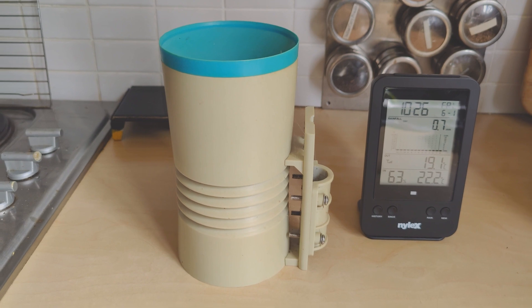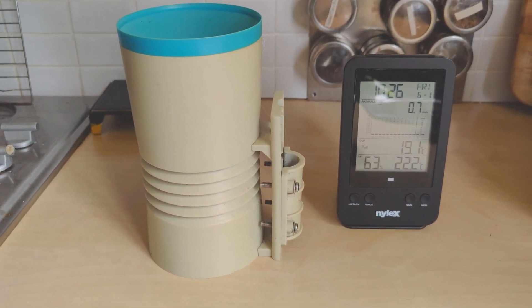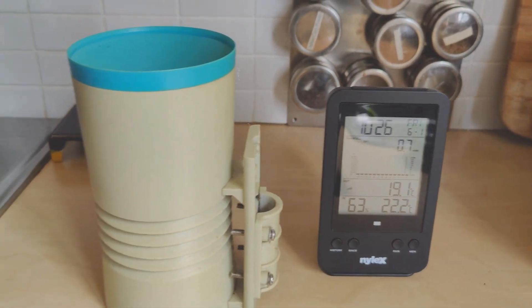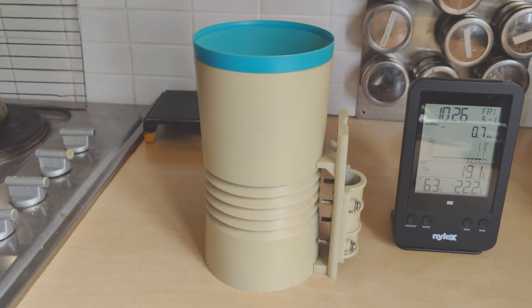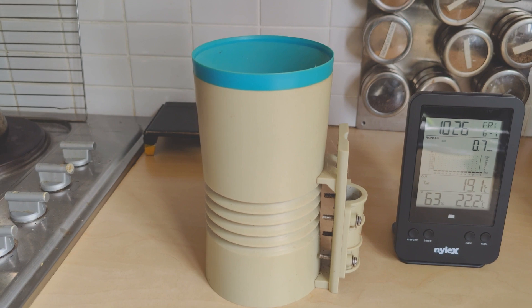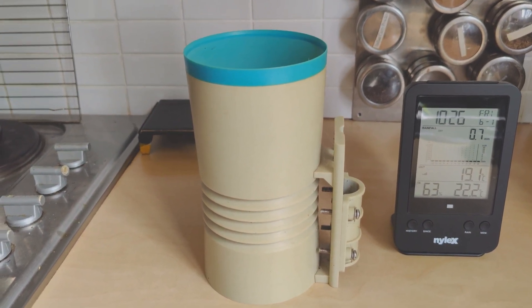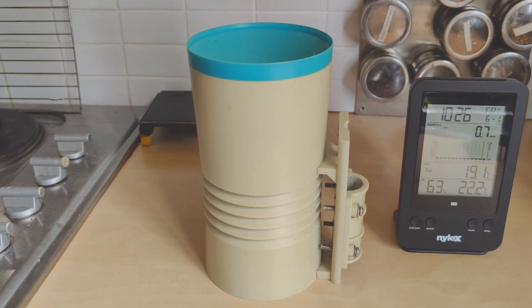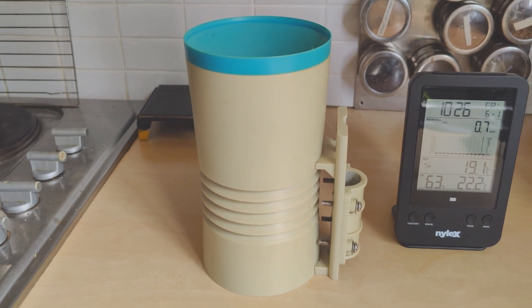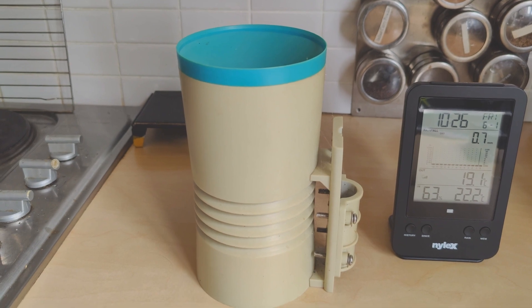Here we have both units together indoors, and you might notice now the rain gauge is showing 0.7. Basically the way it works, inside the rain gauge unit it has a rocker switch, and when each side of it fills up with water it rocks over to the other side and ticks over — I think it's point something, I'm not sure of the exact measurement — and that's how it basically accumulates the rain. So let's open this unit up and see what it looks like inside.